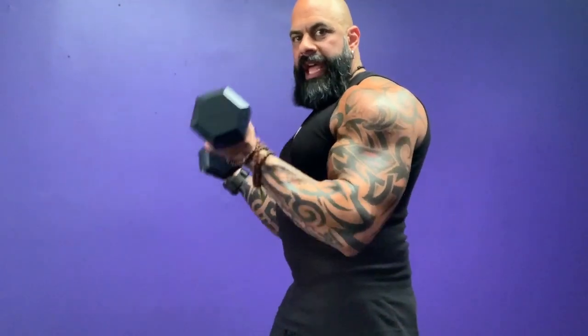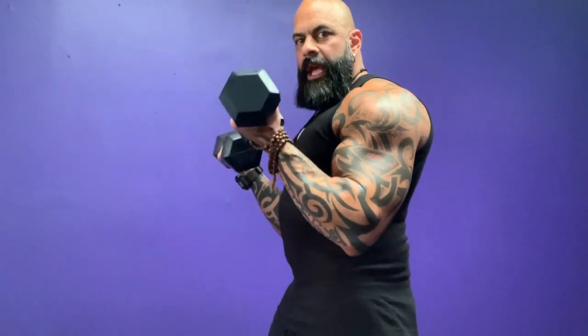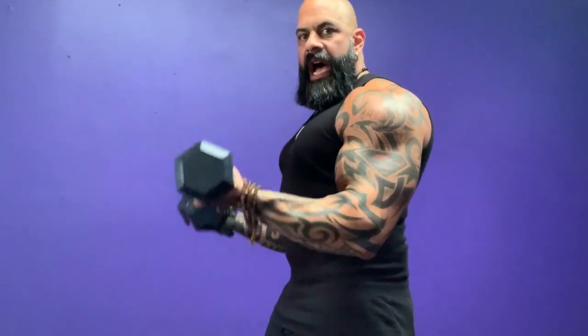It's not until I start to lift that my biceps pick the weight up. So don't go all the way up and don't come all the way down — your biceps will be the muscles leveraging the weight the entire time. Avoid going all the way up. Avoid going all the way down.